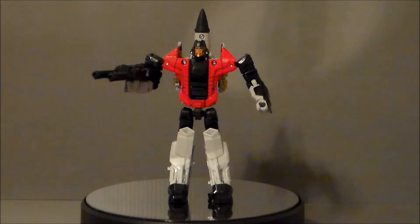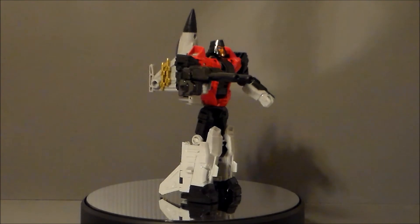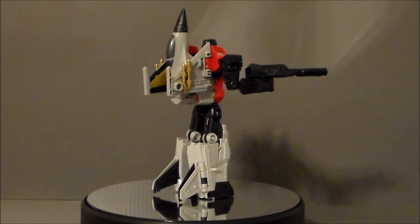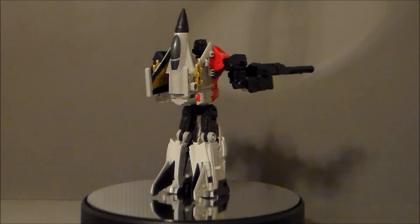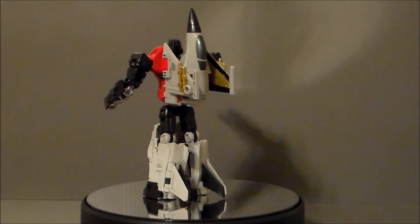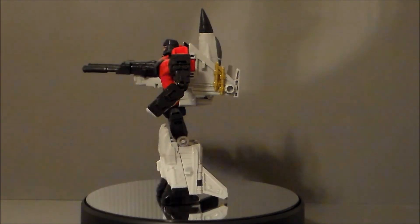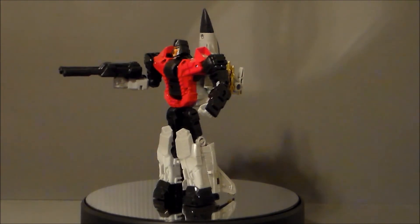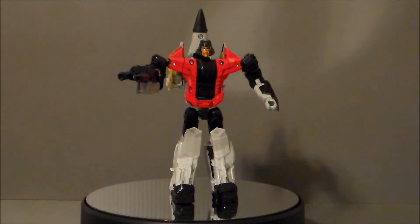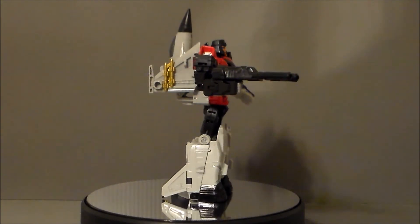So in conclusion, do you want Skydive in your collection? Well, of course, if you're collecting the Combiner Wars and you want Combiners, and if you're an Aerialbots fan, you have to have Superion, and this guy is a must-have. For a stand-alone figure, he is okay. I would not pick him up just to have him like I would Firefly. I think the sculpt is a little bit better with Firefly — he's just a better design. He was in G1, he is now, but that does not take away from the fact that this is a really cool figure. So definitely worth a pick-up.